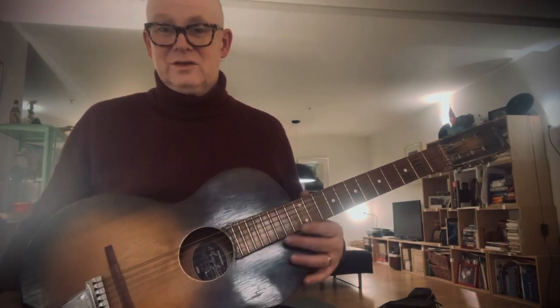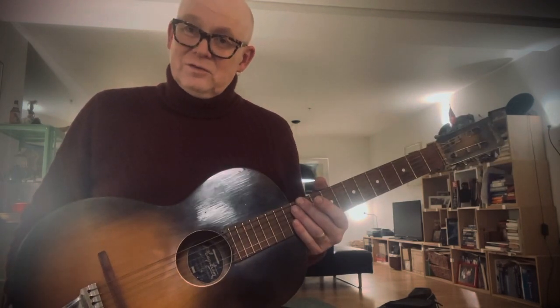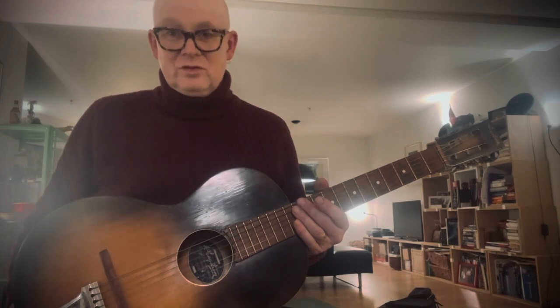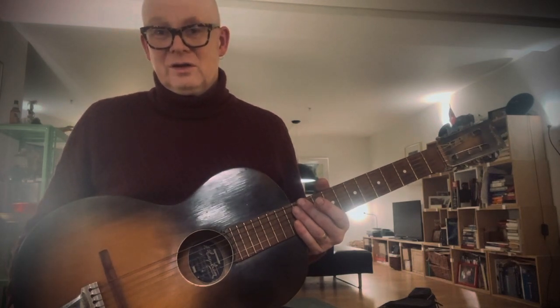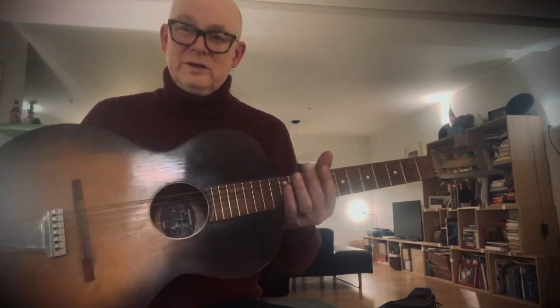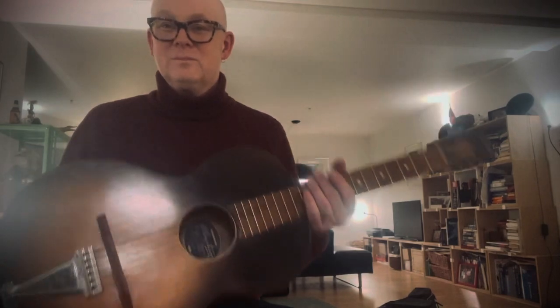That's the Hagström. It's got the serial number, which is 7575, which means that it's actually from the first years of production in the Hagström factory in Oslo in the late 1940s. It's a beautiful, beautiful guitar, a great heirloom that I have — it belonged to my late uncle and it stayed in the family since 1949.